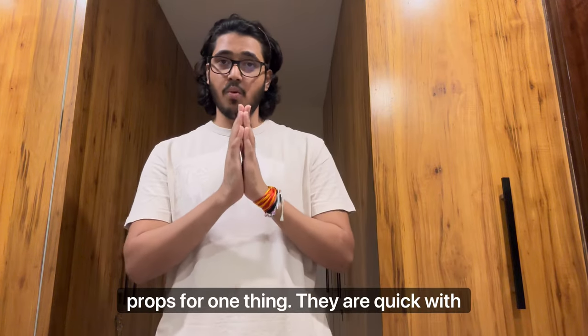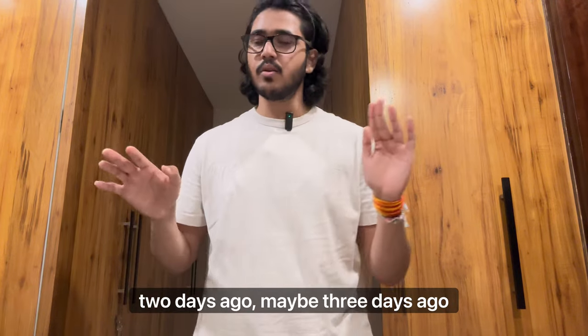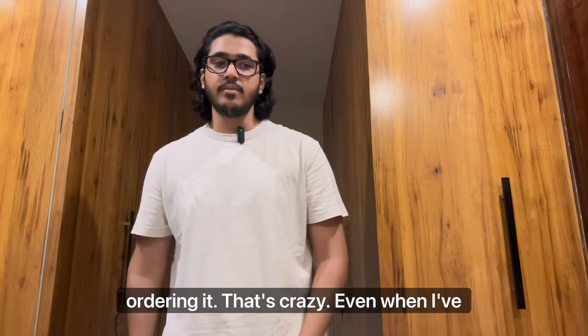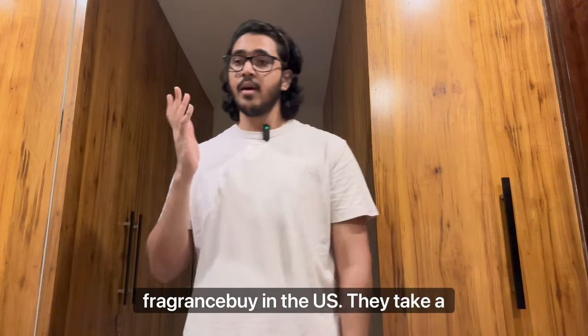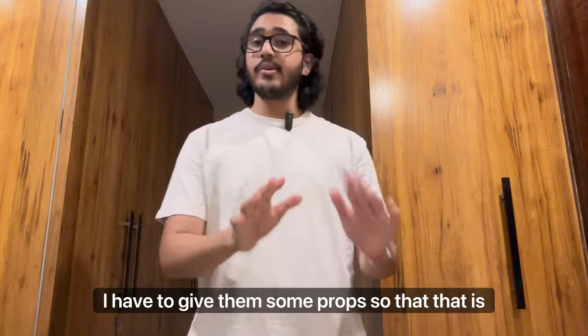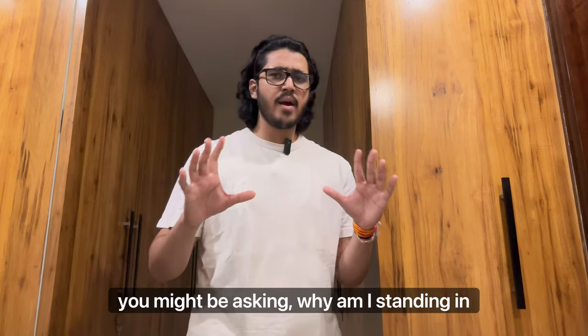I have to give these people at Fragstock props for one thing — they are quick with their delivery. I ordered them like two or three days ago and it's already here today. I got it within two days of ordering, which is crazy. Even when I've ordered from sites like Fragrance Net and Fragrance Buy in the US, they take a minimum of seven to ten days. I have to give them props for that, very impressive.